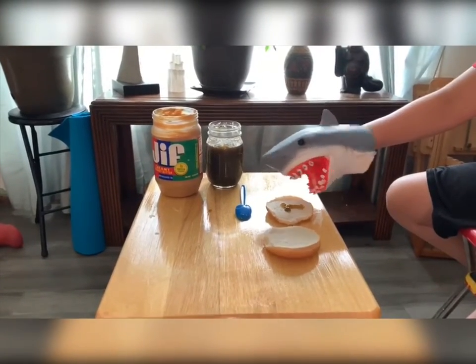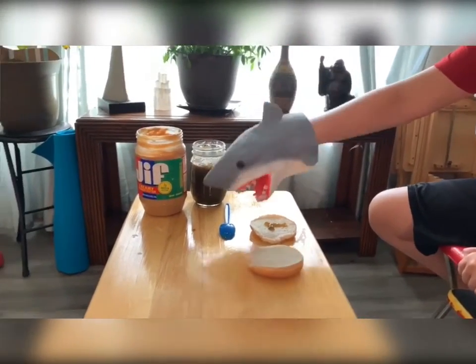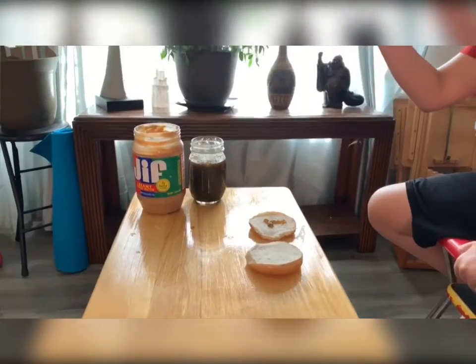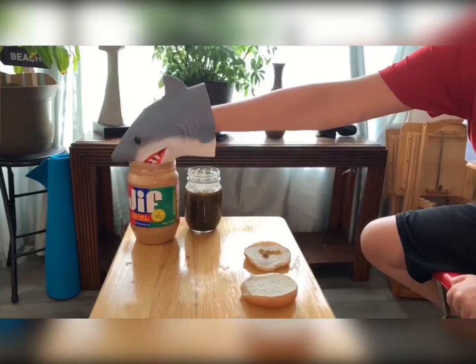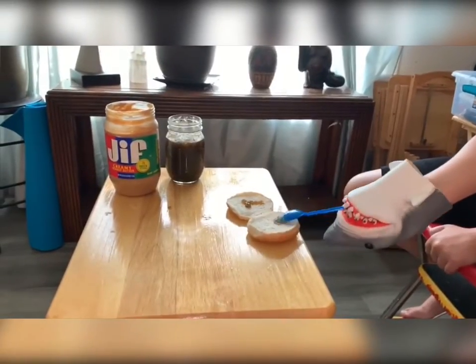And I want to eat it right now. Then you do the peanut butter. You grab the spoon — and you put it in it. I got it stuck. Put it in here. Get some peanut butter, put the peanut butter in there.